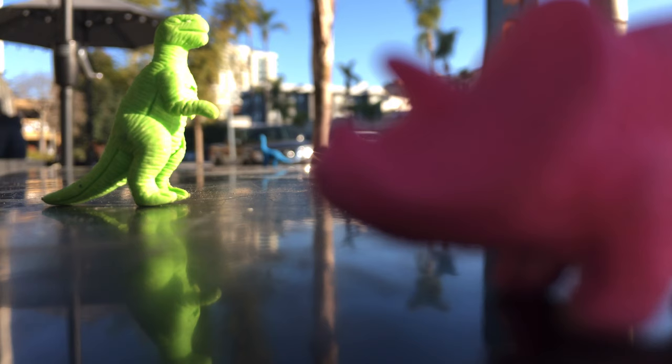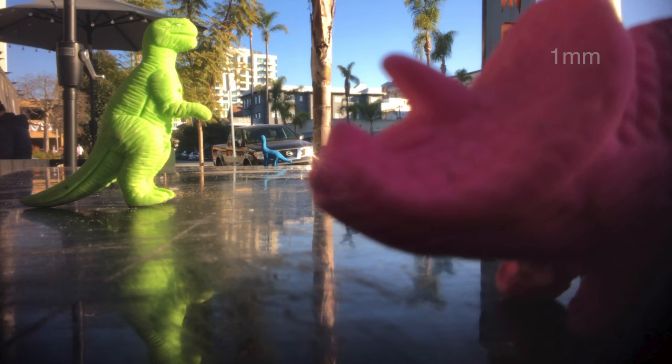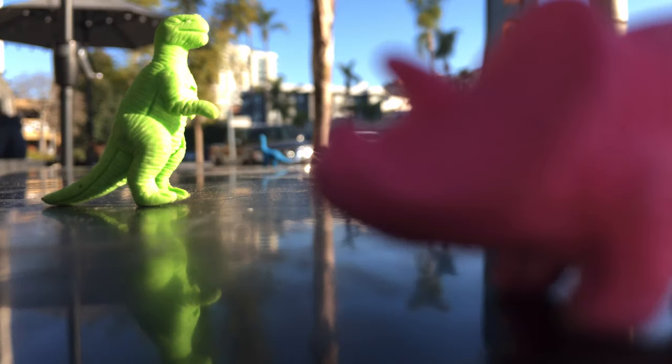Okay, so here it is without the pinhole, and here it is with the pinhole. Let's run back and forth — regular, non, regular, non. Cool.